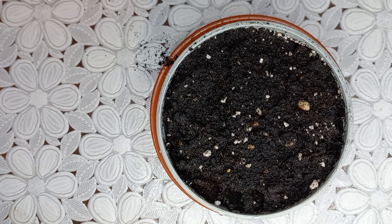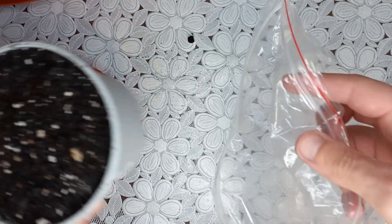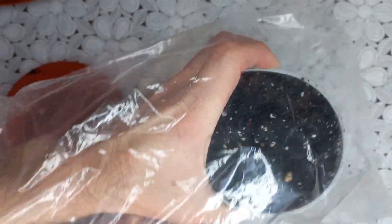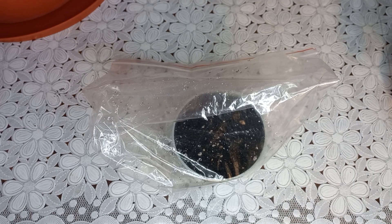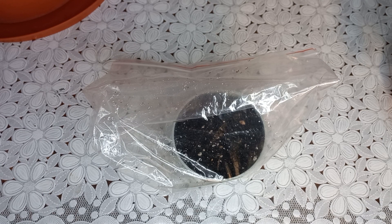I hope it will germinate. Now I have to add this pot in a zip bag to keep moist inside and wait for germination. I am finished, and now I am waiting for germination.